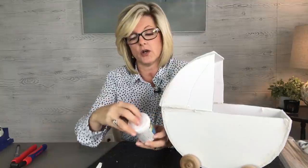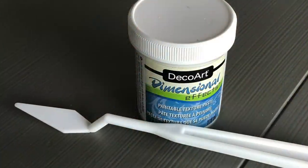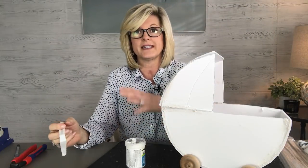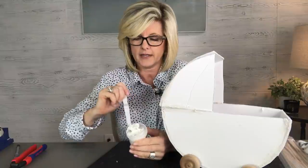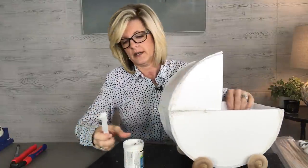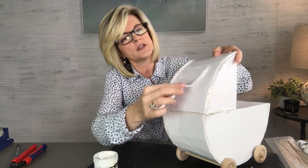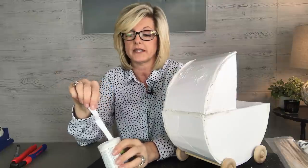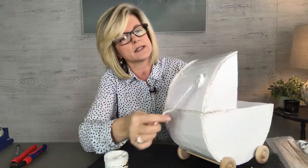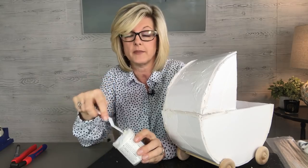I found this stuff called Dimensional FX by Deco Art — I found it in the paint section at the craft store. What it's going to do is texturize the pram, and it's pretty thick. I've just got a little putty knife, and I'm not going to try to be perfect — I want this to look like a found piece. I'm just going to put it all over. I'm not putting it inside the pram because I'm going to place flowers inside, so I'm only doing the outside. Think of it like frosting a cake — that's really all I'm doing, and I'm not trying to make it look perfect.